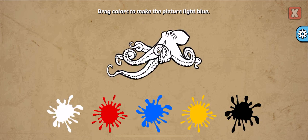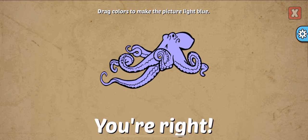Drag colors to make the picture. Light blue, white, blue. You're right!